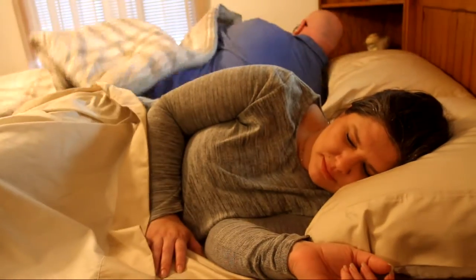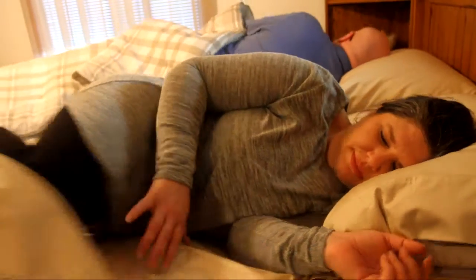This keeps your bedding together so it doesn't bunch up throughout the night, and making your bed is just a snap. So the next time you're having a restless night's sleep, or the blanket hog is trying to steal all your covers, remember that the blanket suspenders will retract your covers right back where they belong — on you!